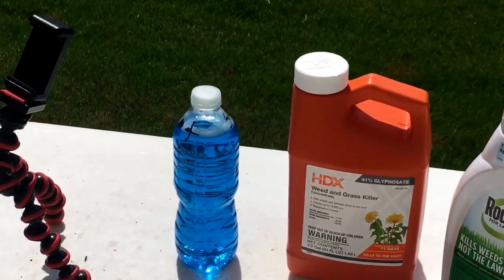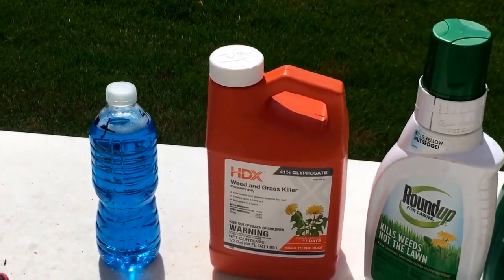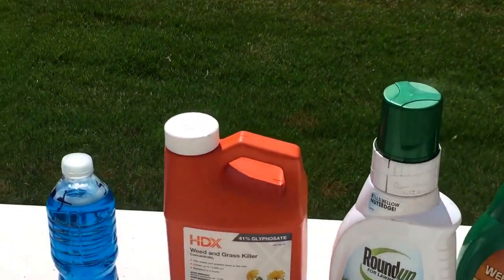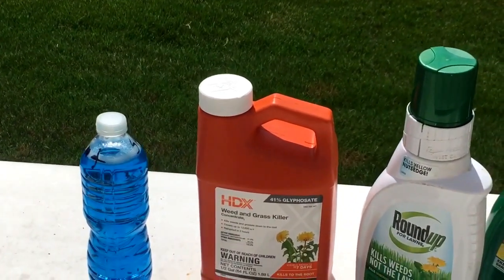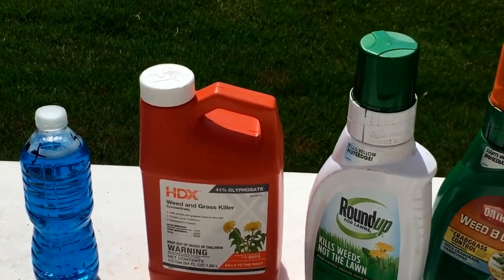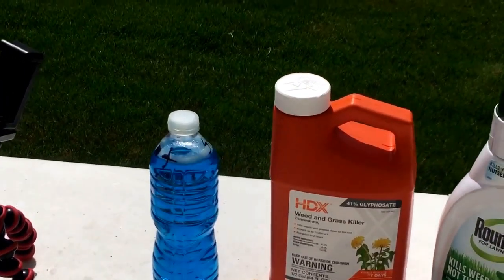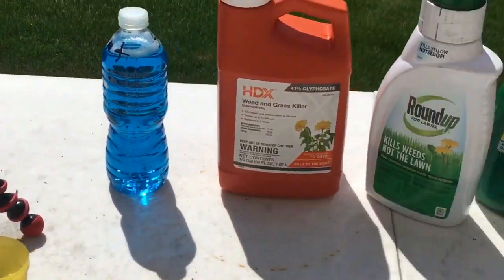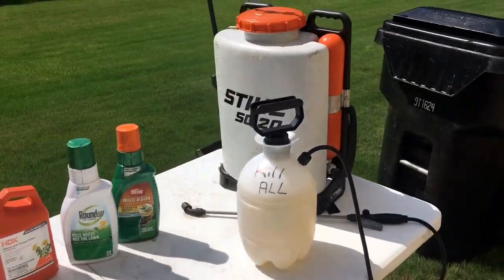We also need a surfactant. My surfactant is basically just some Dawn dish detergent — you can use Johnson's baby shampoo too, it's totally up to you. But I prefer Dawn because that blue stuff works on everything: they clean ducks when they get oil on them, smudged glasses, dishes — it's an all-purpose household cleaner, so why not use it for lawn care?